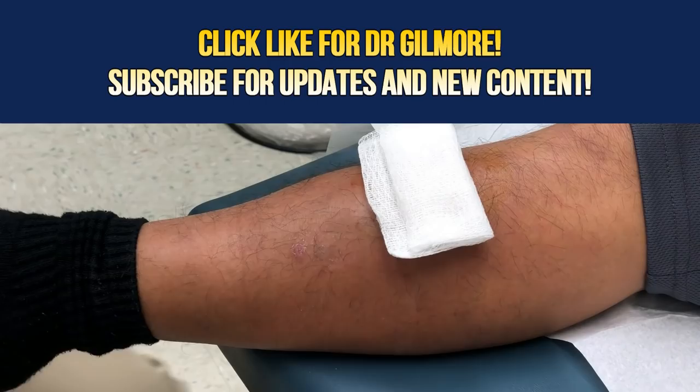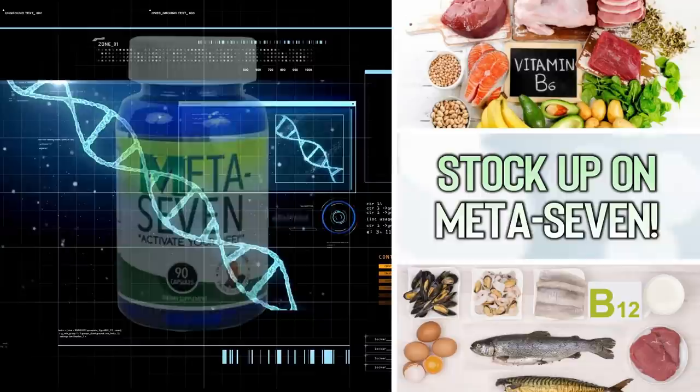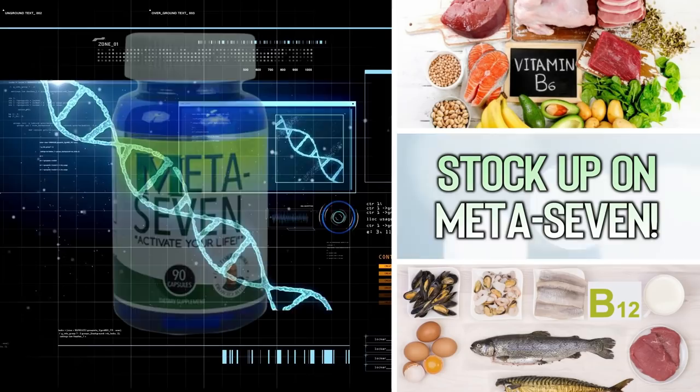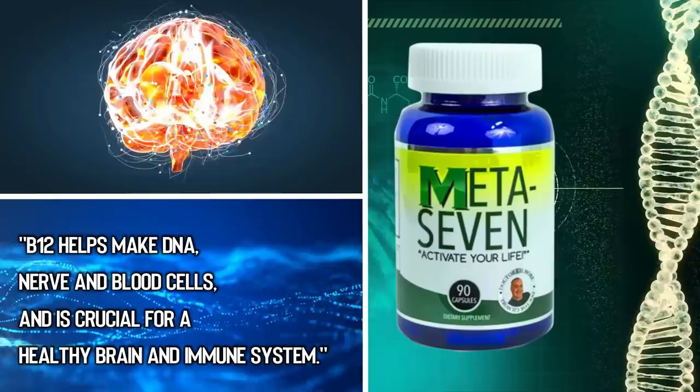Caveman, you're awesome — thanks for letting us record. Hey folks, are you wondering how to boost your immune system to help protect yourself in cold and flu season? Maybe it's time for you to stock up on Meta 7. Meta 7 ingredients like B12 and B6 are the building blocks to a healthy immune system.